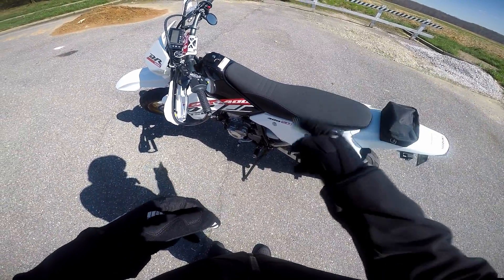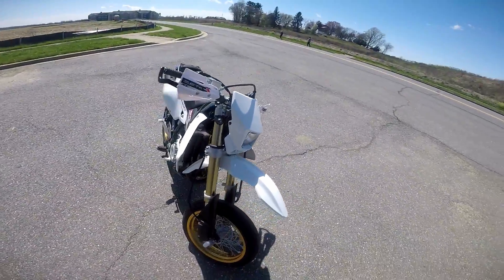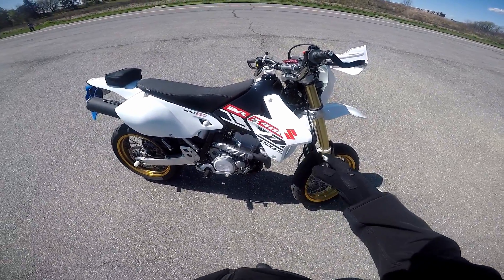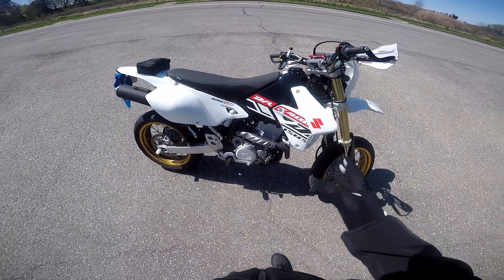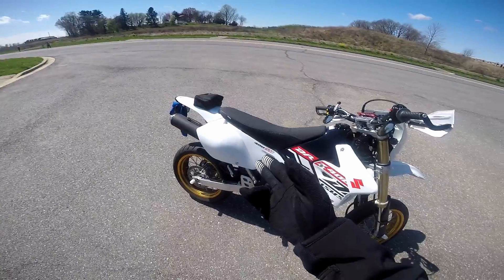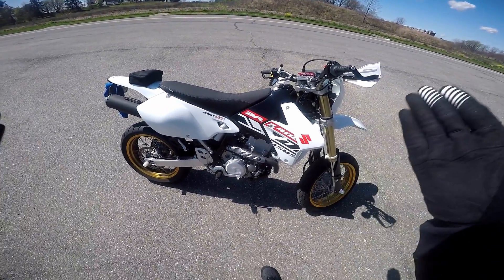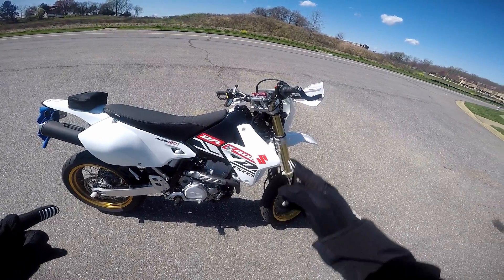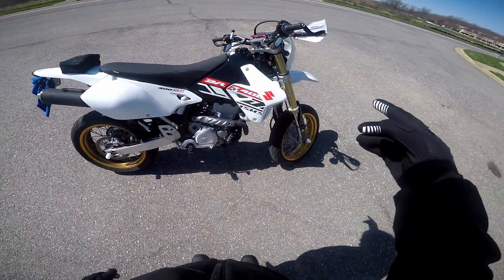The only other mods I'm currently thinking about are the DRC flip pegs — I might do those in the future — and possibly a graphics kit. On the exhaust side, I already have the Yoshimura RS2 exhaust at home just waiting to be installed, probably this weekend. Along with that, I'm going to do the three-by-three mod and I already have the JD jet kit at home to go with the exhaust. So when I put all that on, that'll be the final mods I've bought for the bike, though I might still add the DRC flip pegs or triple clamp mounts down the road.